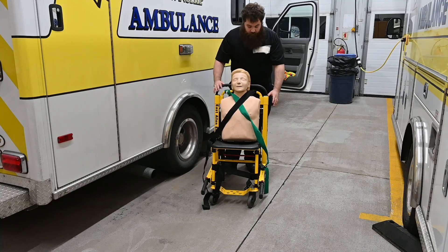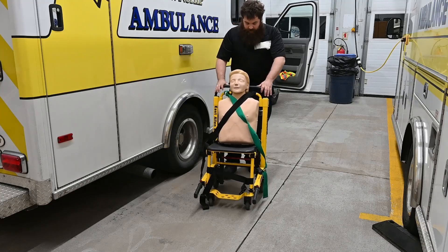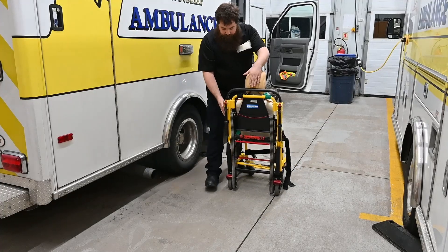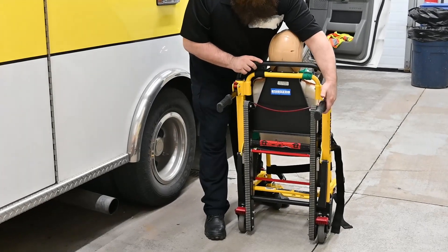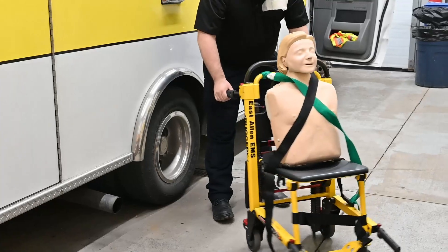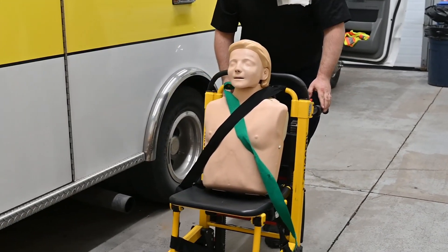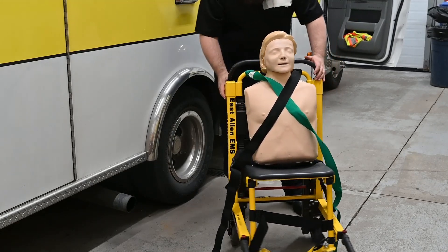So I'm going to unlock the wheels here, and we'll spin this around. You have your two hand rails which just slide up inside — very good — and then it basically acts just as a normal wheelchair. We're wheeling grandpa down the road, and that's how we get them out.